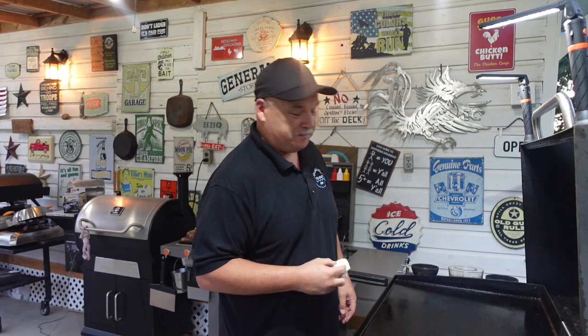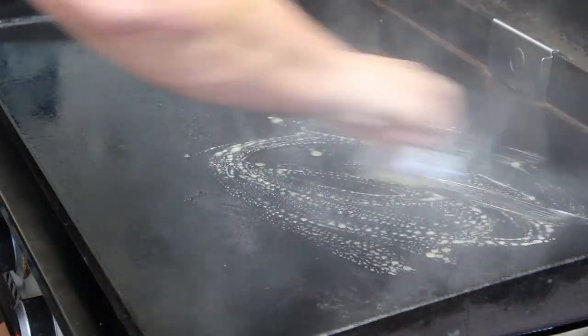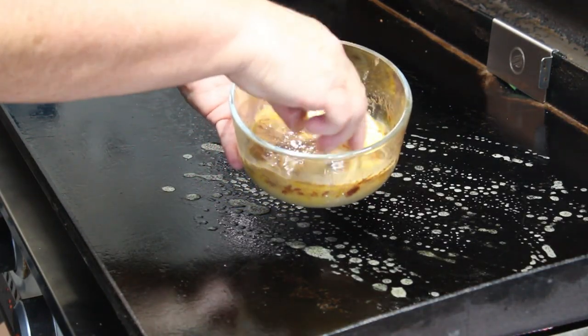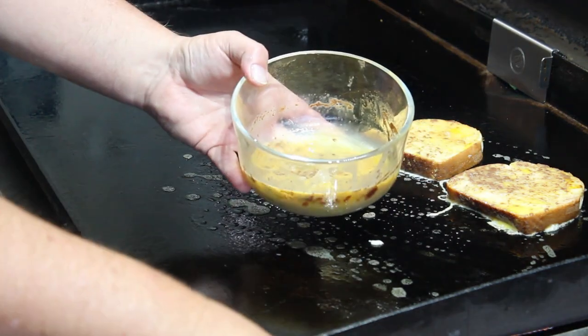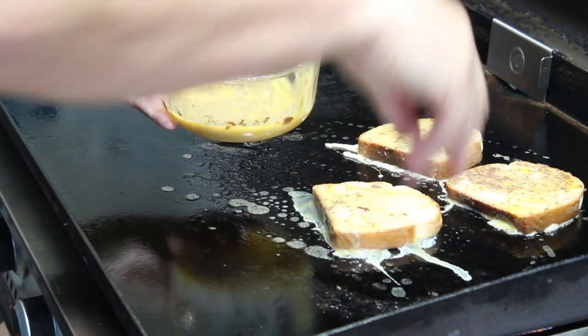Two things I forgot to mention with the ingredients: you're going to need some water — not much — and some butter to rub on the griddle while you cook the french toast. Speaking of which, I can see that white smoke, so let's get some butter down on this griddle. Oh yes! Now let's soak both sides of the french toast in that batter and throw it on the griddle. Get all that good flavor — the cinnamon, the snickerdoodle — all over that french toast.